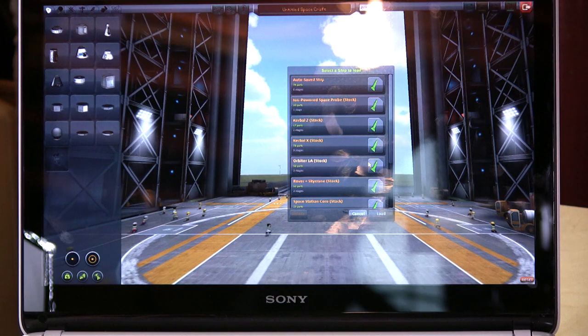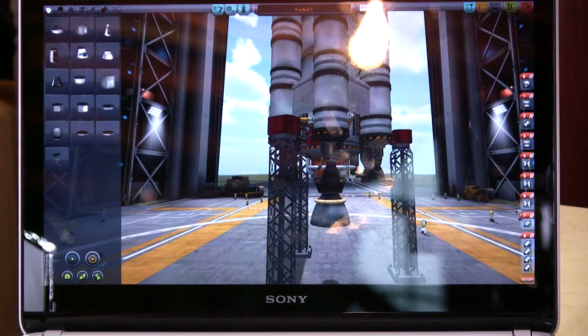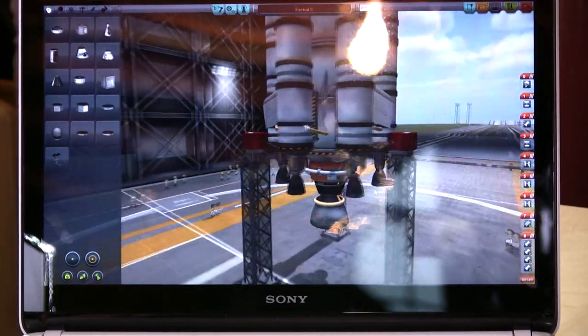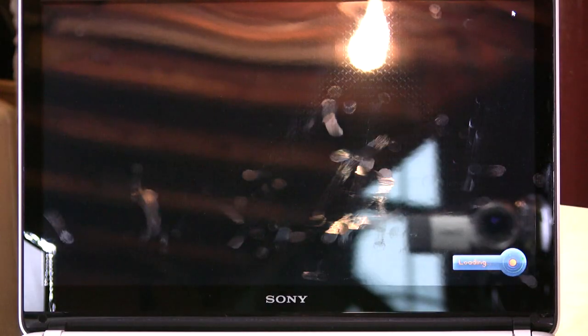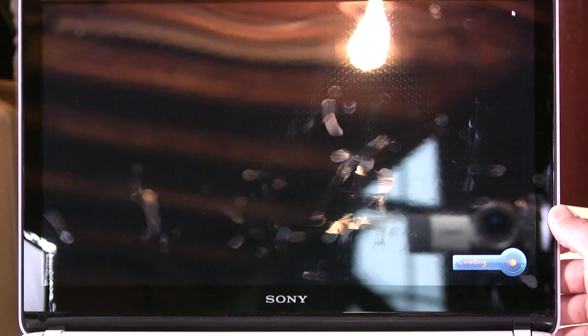We'll load up one of the Kerbal stock rockets here. This is a great space game. If you have kids, or are a kid, or want to be a kid again, this is a really fun way to learn orbital mechanics and physics and all that kind of fun stuff. It's really a neat thing. It does okay, but when you really get into the game where there's a lot going on, with huge landscapes and that kind of thing, it takes a little bit of time. Let's take a little break and we'll come back for launch.